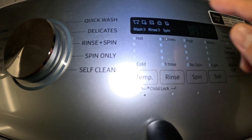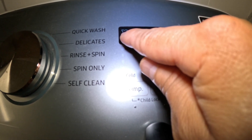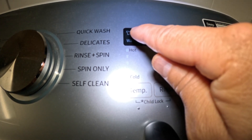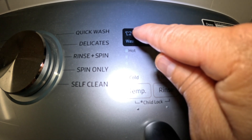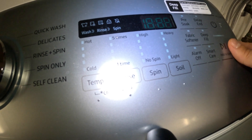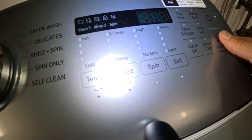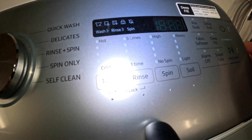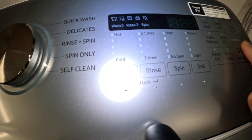So there are a few icons right here we can go through. When this icon comes on — like the shirt with a little plus sign on the bottom — that icon indicates you can add or take out an item during a cycle. To add or take out an item, basically just press the start/hold button right here, then open the lid to add more items to the washing machine. To resume it, just close the lid and press the start or pause button.